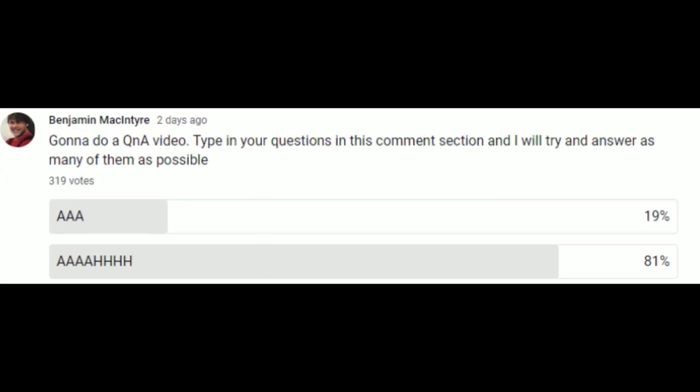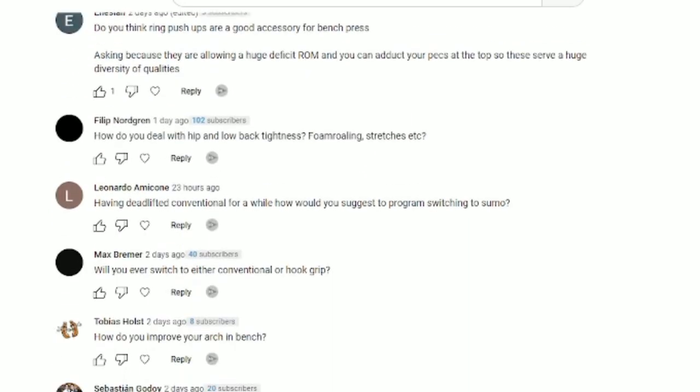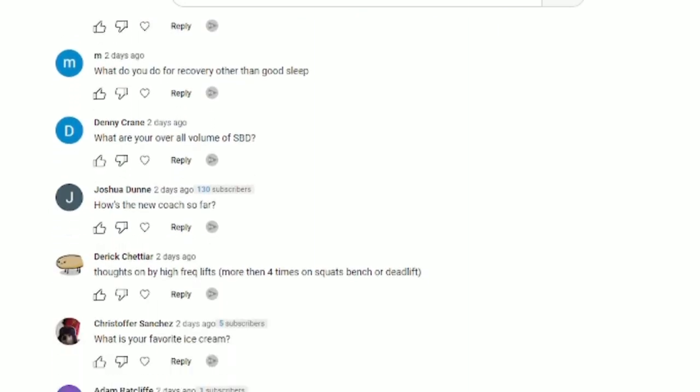A few days ago I asked you guys to come up with some questions for a Q&A video, and you came up with a lot of good questions. Today I'm going to go through as many of them as possible, but I'll probably make this into a two-part series.